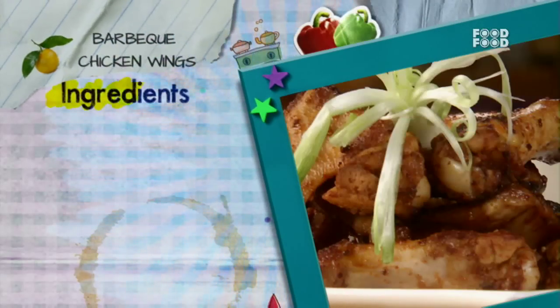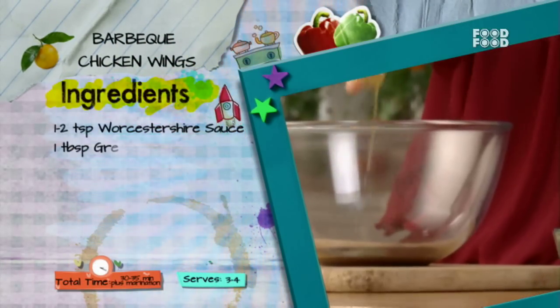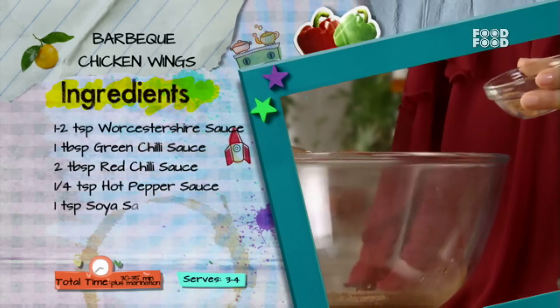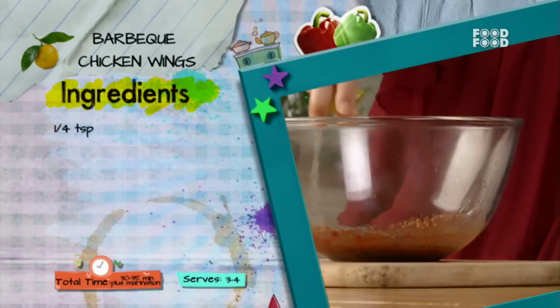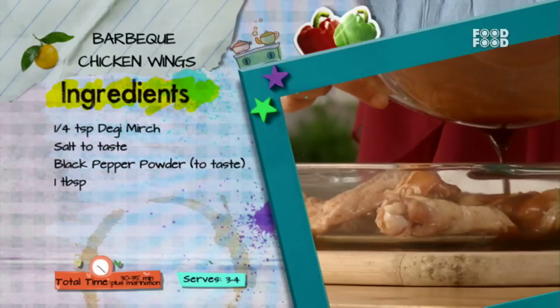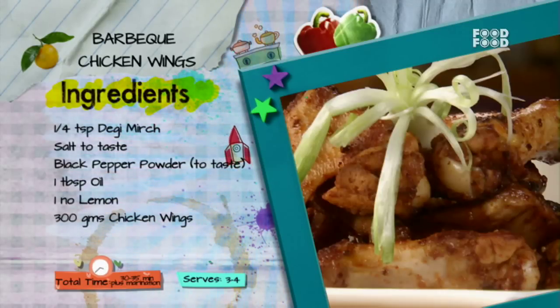Aisa na ho ki aapne koi ingredient miss kar diya ho — fata-fat dekh lijiye iska quick recap. Barbecue chicken wings banane ke liye: ek bowl mein 1-2 chhota chamach Worcester sauce, ek bada chamach green chili sauce, do bade chamach red chili sauce, ek chauthai chhota chamach hot pepper sauce, ek chhota chamach soya sauce milayen. Ab isme ek chhota chamach dry garlic, swad anusar namak, aur kali mirch powder, ek bada chamach tel, aur ek nimbu ka ras daal kar milayen. Phir 300g chicken wings ko bowl mein daal kar mixture ke saath marinate karen lagbhag 30 minute tak. Ab inhe pehle se garam oven mein 170-180 degree Celsius par 20-25 minute tak pakayein aur oven se nikal kar serve karen.